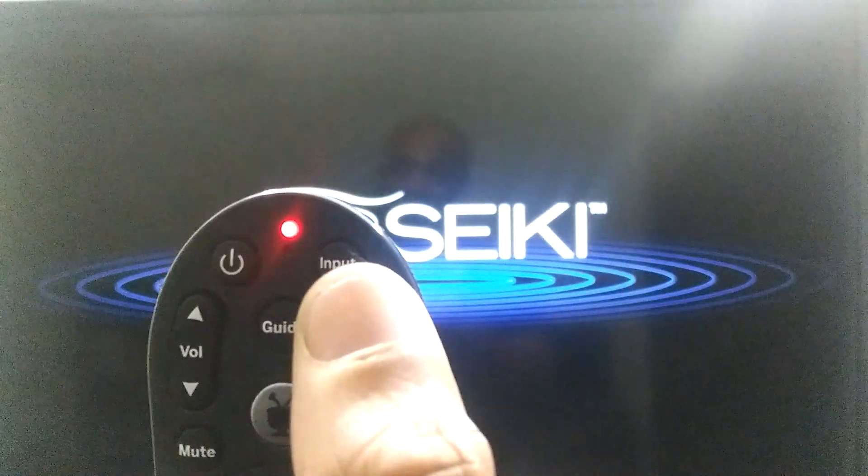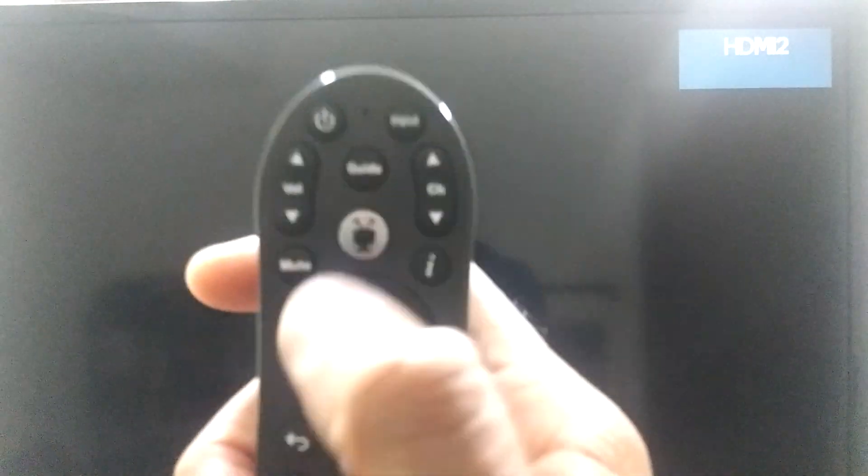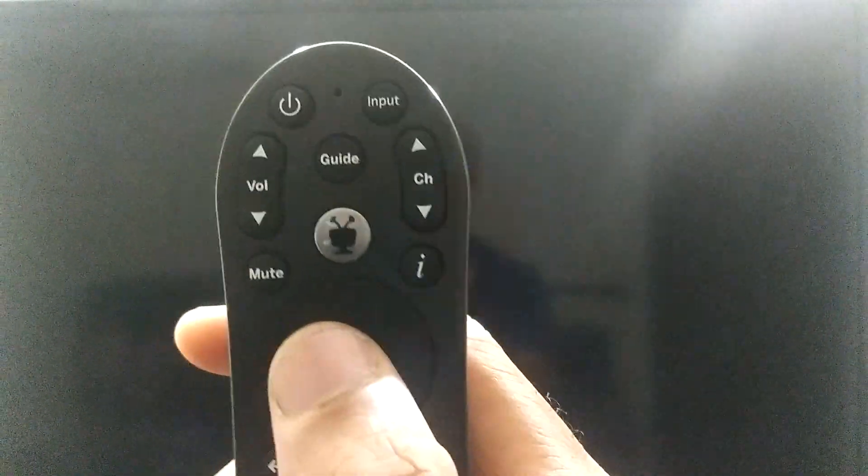Now if you're not sure if you passed the code, go ahead and hit back a couple of times until the TV turns back on, and then press up until it turns off again. Once you're on the code you want to lock in, press that OK button — that center button right there — to lock it in.